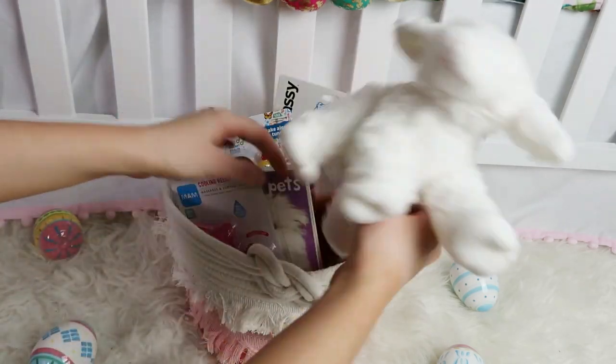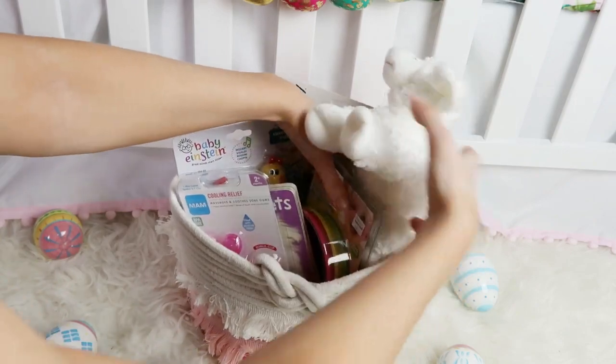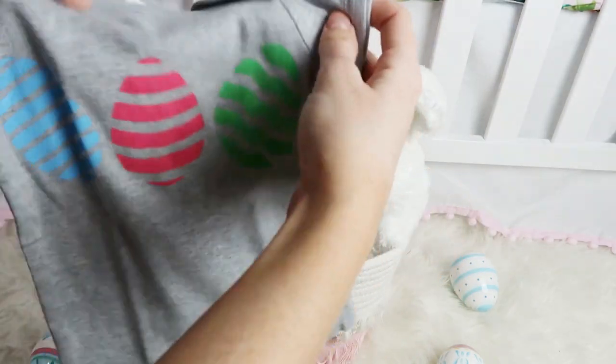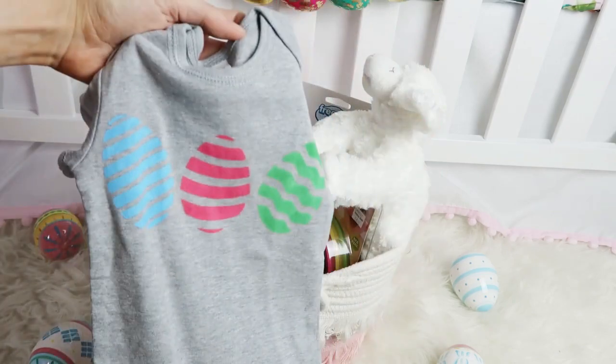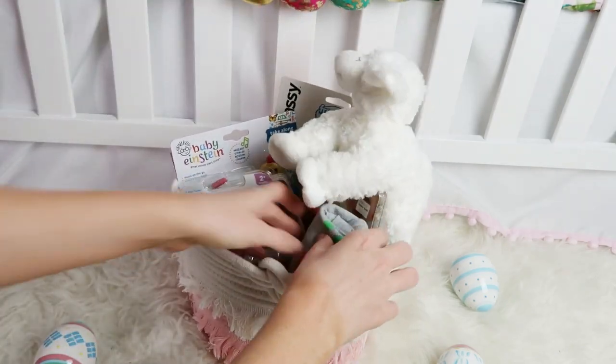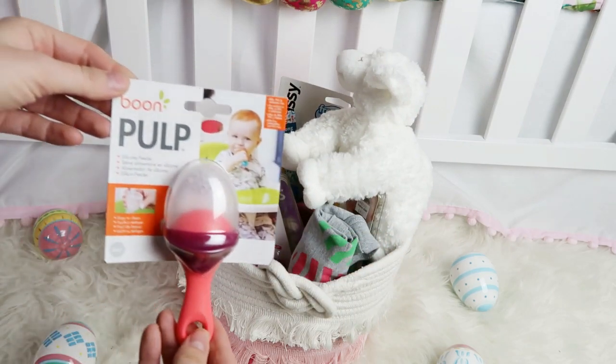I did want to add some stuffed animals to Scarlett's Easter basket, so this little lamb was really cute. I also bought this onesie from a small shop on Etsy called Sweet Cheeks Apparel — it's so cute, it has three little Easter eggs on it.